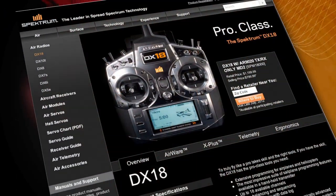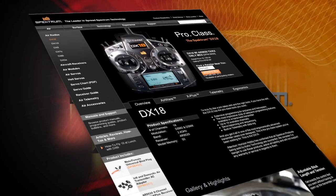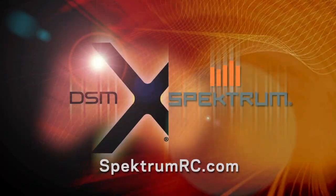To learn more about the Spektrum DX18 and to find a retailer near you, visit SpectrumRC.com.